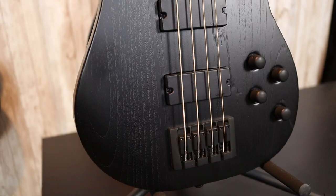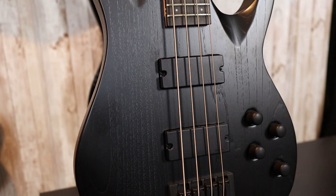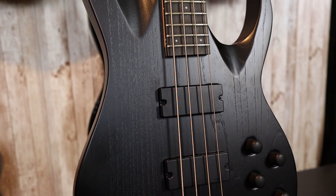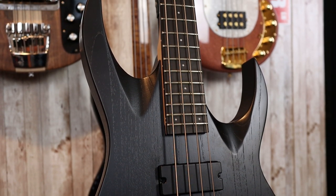The pickups are in-house Solar Tesla humbucking soap bar pickups, and those are mated to a two-band preamp. You have a master volume, a master blend, master treble, and master bass controls.